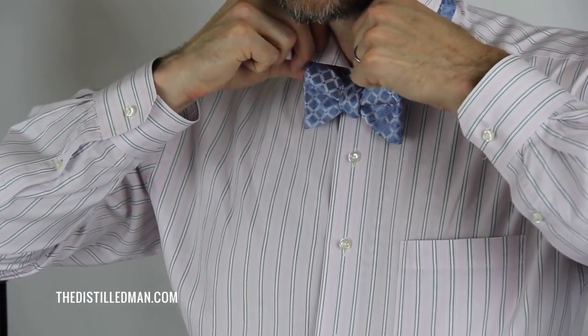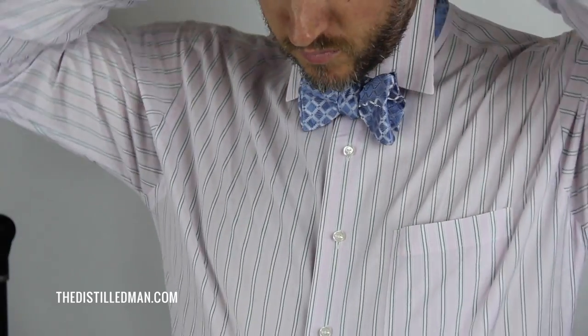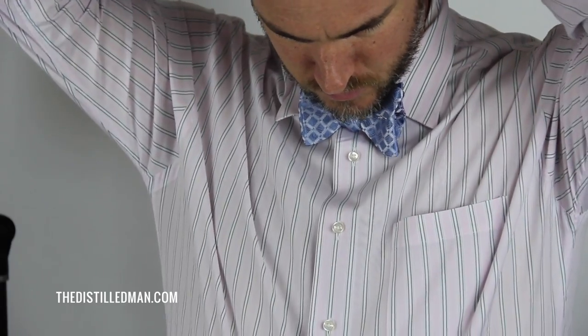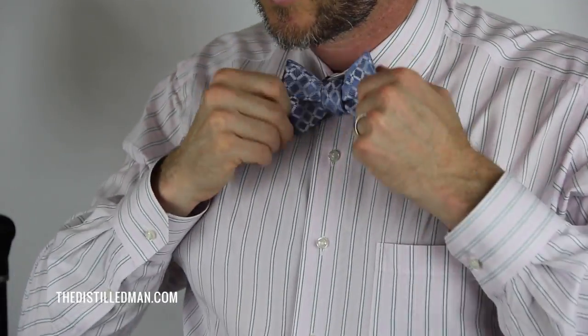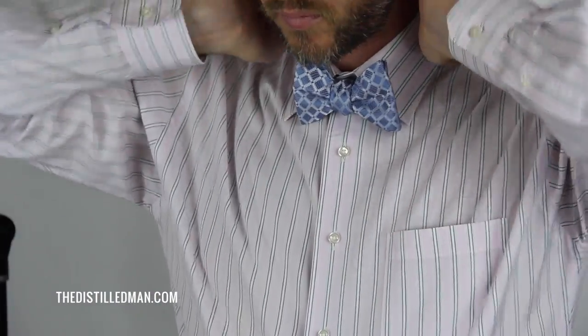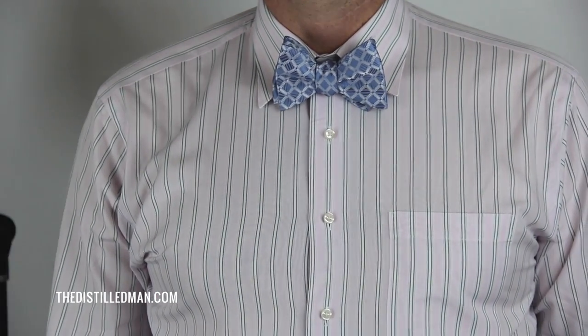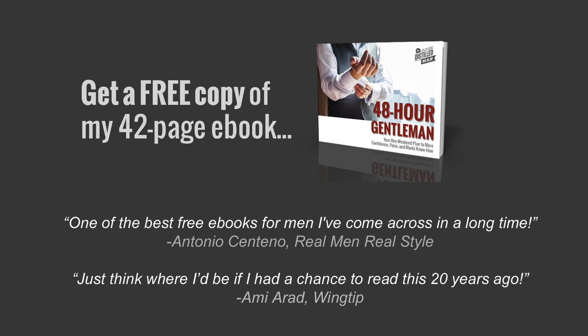That's not too bad, huh? We'll put our collar down. Final tweak and voila. I hope you enjoyed the video — I expect to see you all out there wearing bow ties. If you like this video and want to see more, you can subscribe to the Distilled Man YouTube channel. Also, if you haven't already, click the link below in the description or on screen to get a free copy of my 42-page e-book. Thanks again for watching, and until next time.